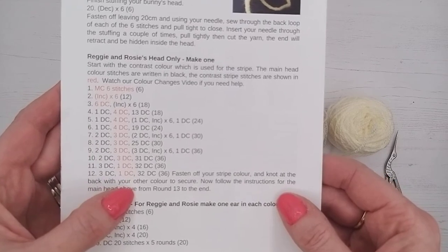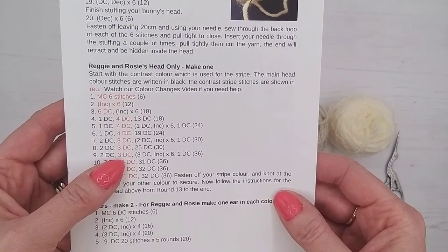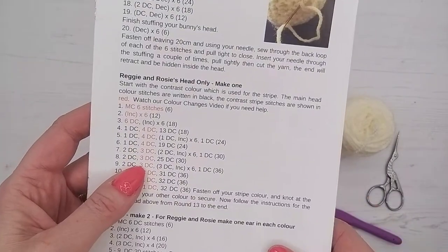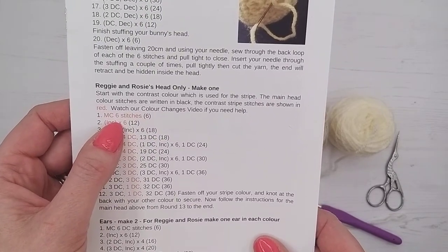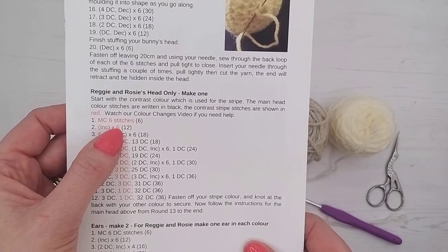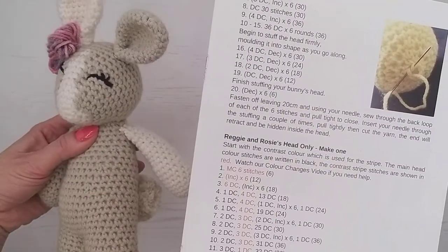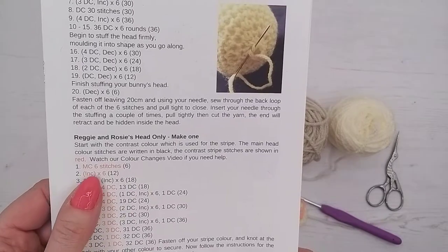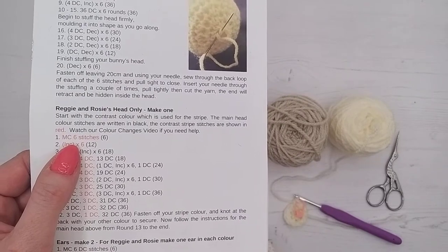So this shows you all the colour changes and we've written it in different coloured ink to make it a little bit easier. The instructions say start with the contrast colour which is used for the stripe — whatever colour you use for striping, that's the one you start with. Those stitches are shown in red, so anytime you see a red stitch you're doing your contrast colour, the stripe colour. The black stitches are the main colour — in Rosie's case that's beige. So the red stitches are going to be cream and the beige stitches are written in black ink. If you're making Reggie Bunny it's the other way around.